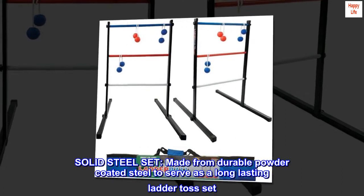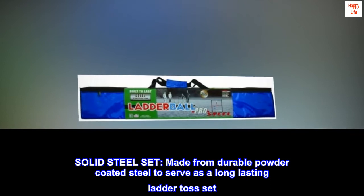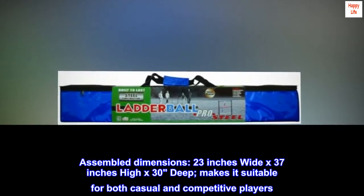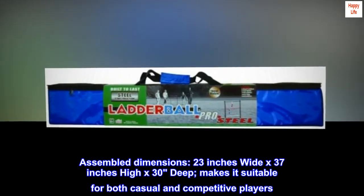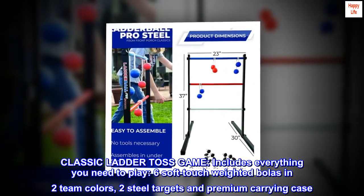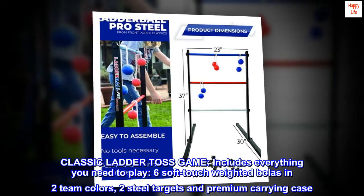Solid steel set made from durable powder coated steel to serve as a long lasting ladder toss set. Assembled dimensions: 23 inches wide by 37 inches high by 30 inches deep, making it suitable for both casual and competitive players. The classic ladder toss game includes everything you need to play: six soft touch weighted bolas in two team colors.